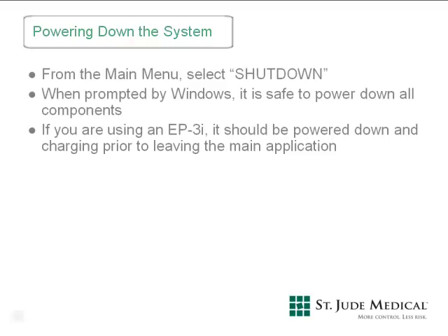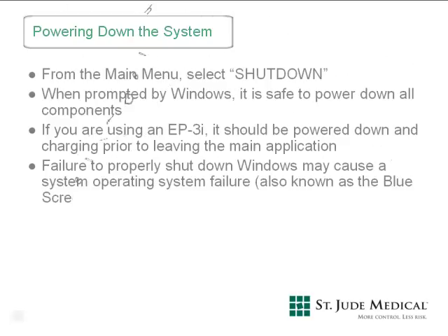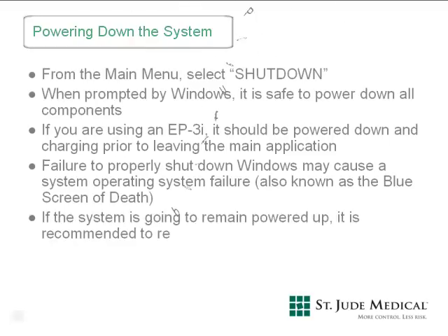There is no specific order in which the EP Workmate recording system should be powered down. However, when powering down the main CPU and the touch screen control computer, both have shutdown options that you need to select to shut them down properly. Both components utilize Windows operating systems and require a proper shutdown command. After Windows has completely powered down, the computers will prompt you that it's safe to turn them off. The EP Workmate recording system does not require a daily start-up and shutdown; however, the system should be rebooted at least once per week.